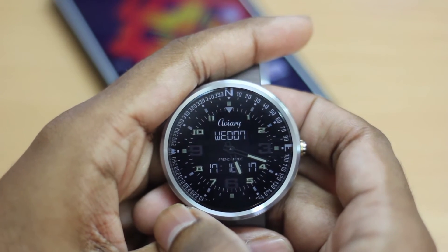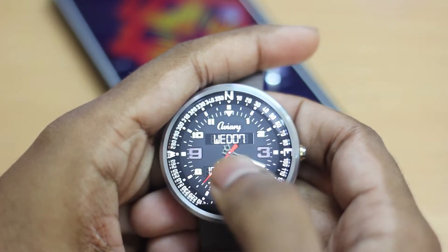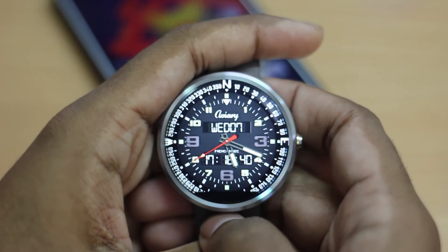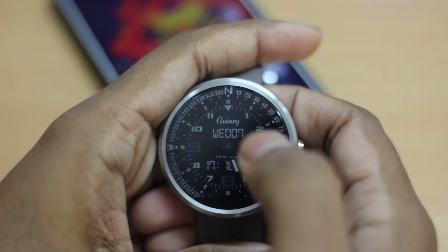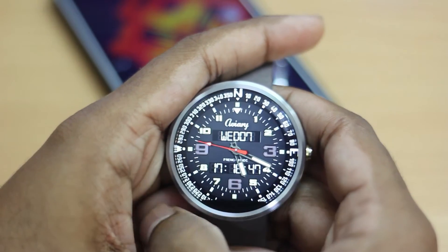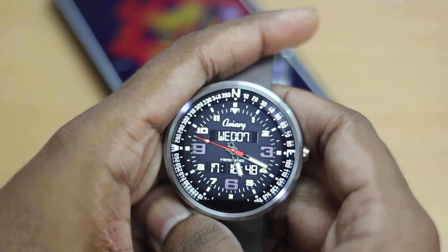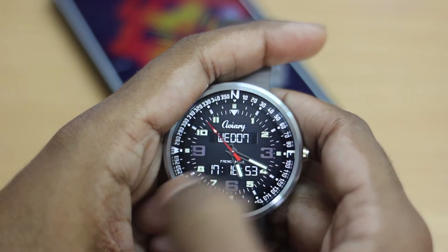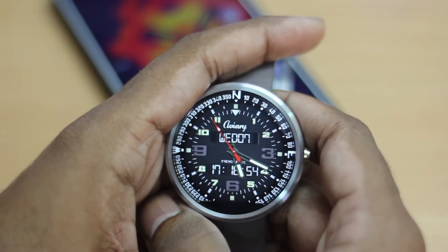Hey guys, Adi here. Right in front of me I have the Moto 360 running the brand new Android Lollipop update for Android Wear. Lots of fun stuff, lots of new features — watch faces are now official. I just want to give you guys a first look and a tour of the new Android Lollipop update in your Android Wear smartwatch.